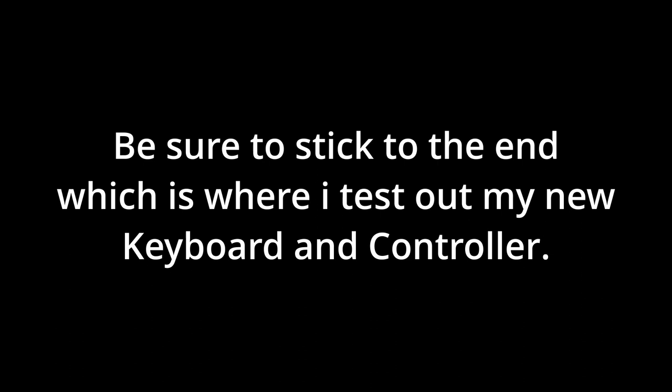No intro for now. I decided to make a quick unboxing video — be sure to stick to the end, which is where I test out my new keyboard and controller. Hello guys, welcome to my Minecraft let's play, and today we are going to be — alright, so I'm not here for the intro.